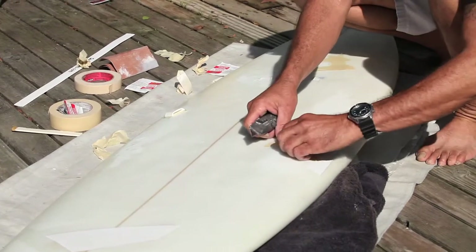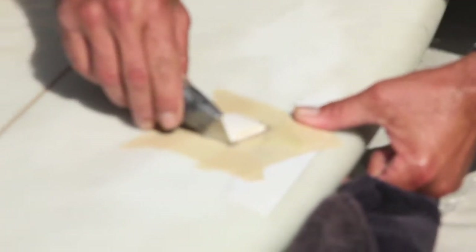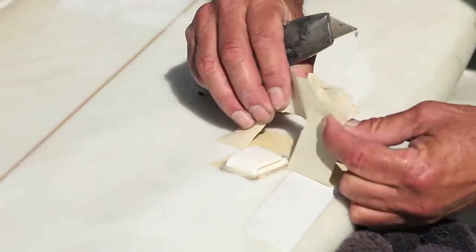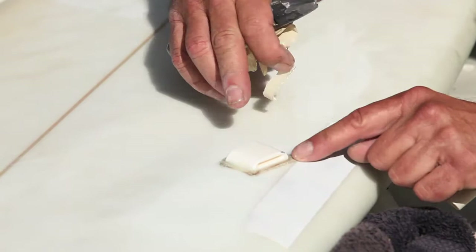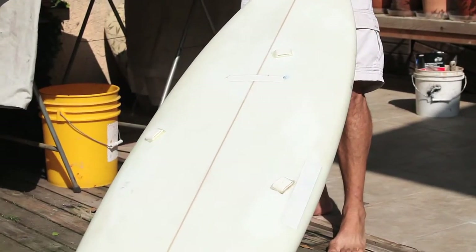I'm just going to run the razor blade — razor knife. There we go. What I'm going to do now is switch boards, because the pads aren't dry before you even attempt to put the straps in. Let them dry 24 hours.